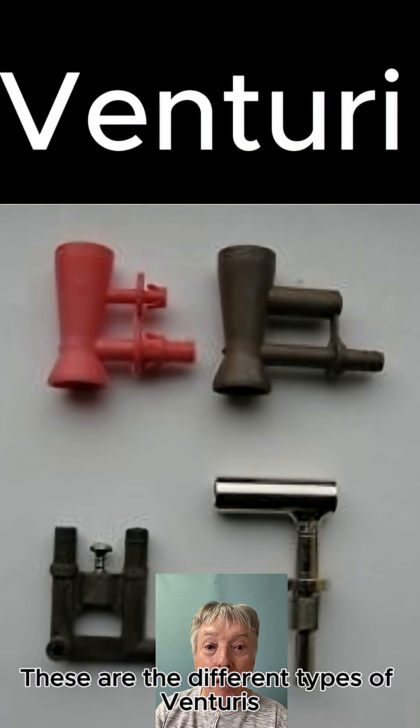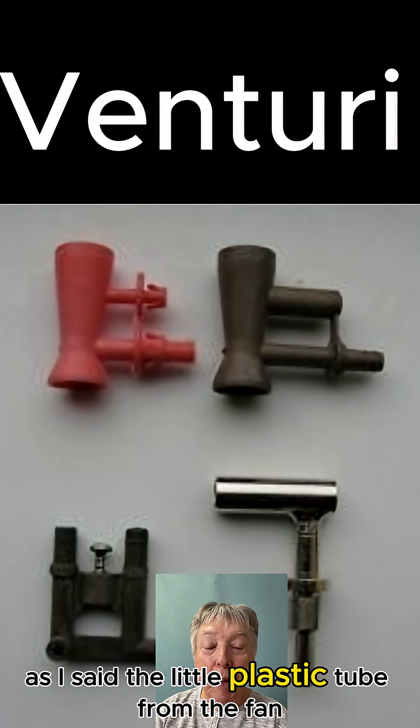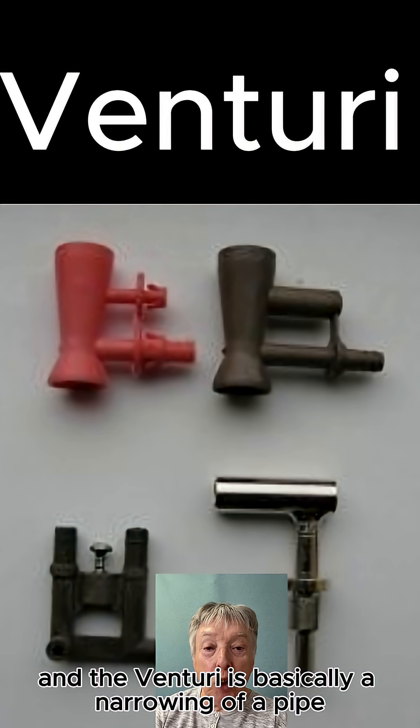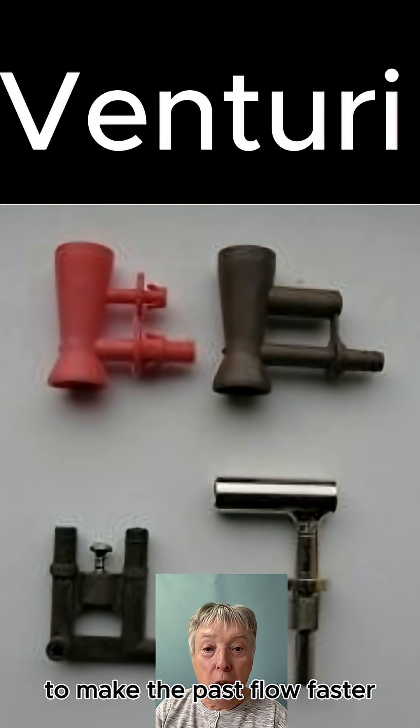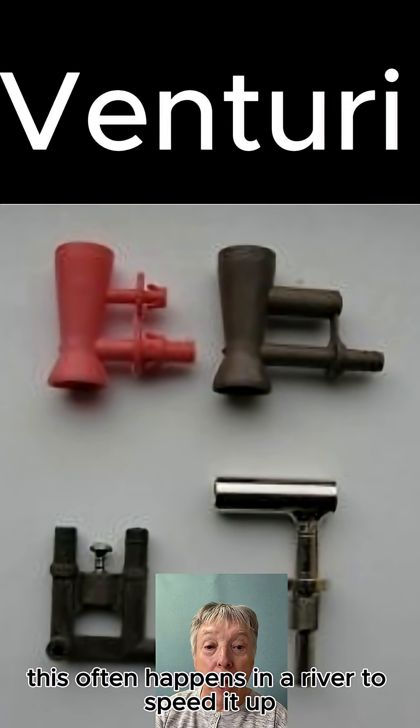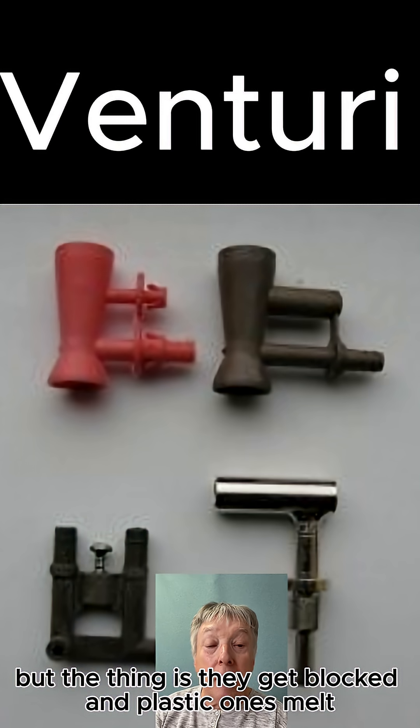These are the different types of venturis. The little plastic tube from the fan will blow through that, and the venturi is basically a narrowing of a pipe to make the airflow faster. This often happens in a river to speed it up, but the thing is they get blocked and plastic ones melt.